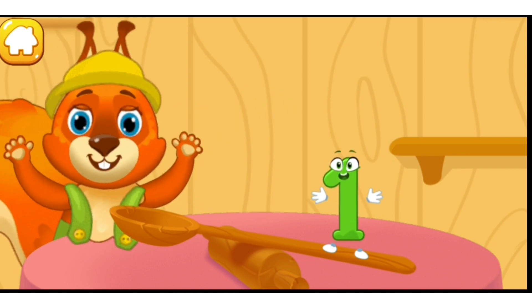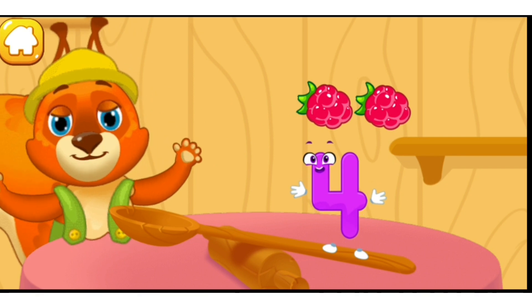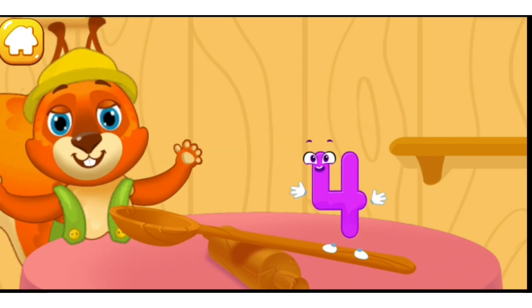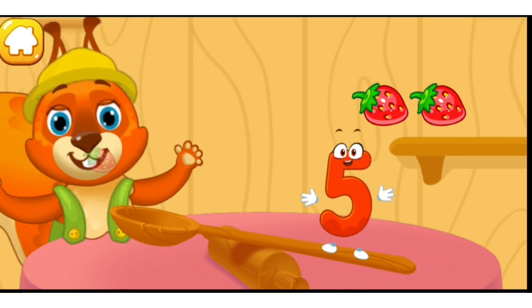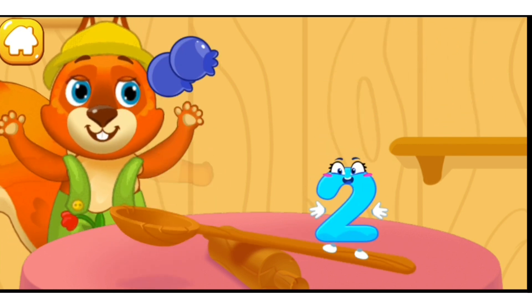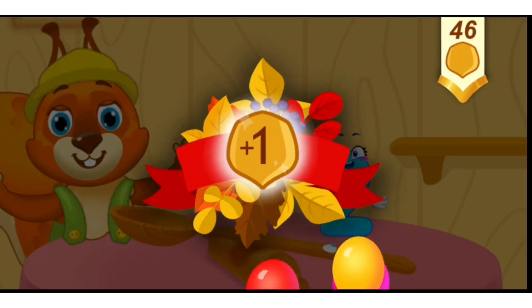One — good. One, two, three, four — ready? One, two, three, four, five — good. One, two — cool. Take a nut for the squirrel.